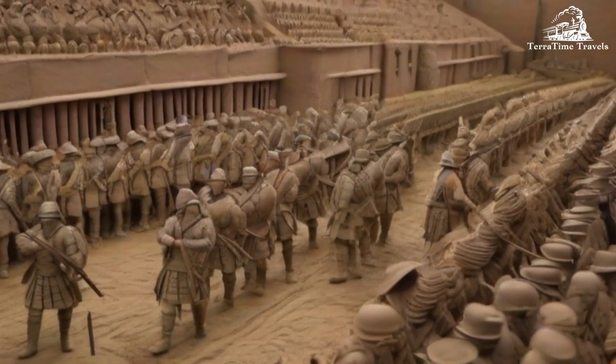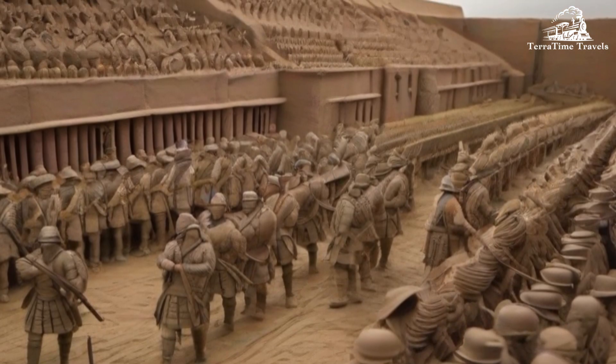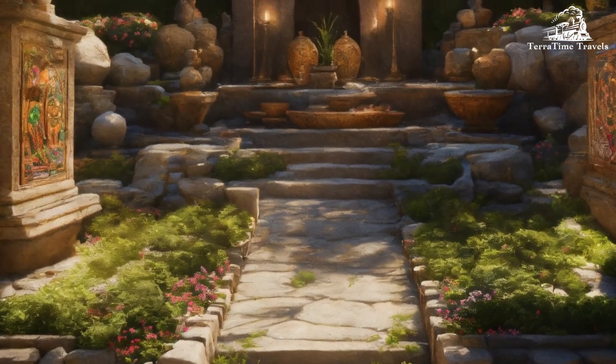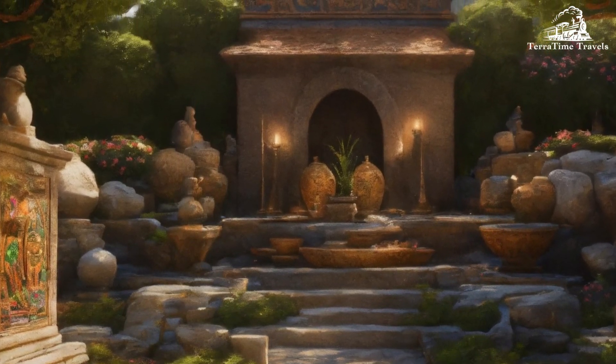Qin Shi Huang's Mausoleum: The Terracotta Army is just one part of the larger mausoleum complex built for Qin Shi Huang. The emperor's tomb itself has not been excavated, as it is believed to contain rivers of mercury and other features that would endanger the preservation of artifacts.